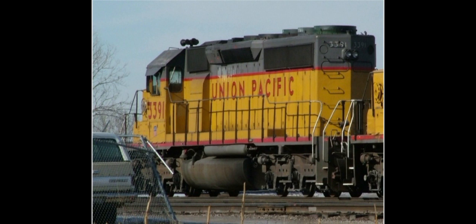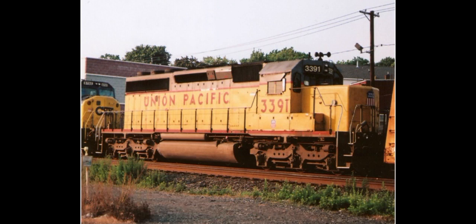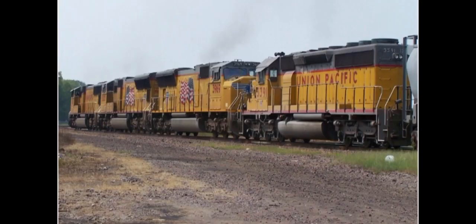Thank you all for watching this episode of Rare Engines. It's still fun to look back at a well-known locomotive class painted into a livery not well known to the general public. Even though it wasn't painted in this livery for that long, it still served the UP system well, like every other SD40-2. Be sure to come back next time when we discuss the CN Smurfs. Please like and subscribe, and I will see you all next time.